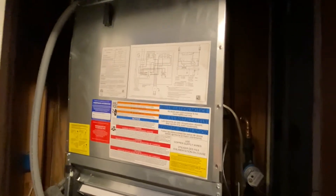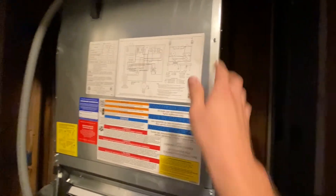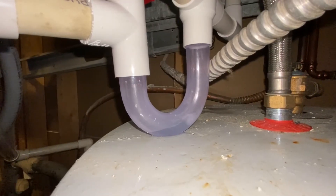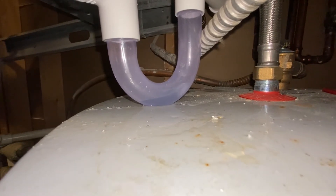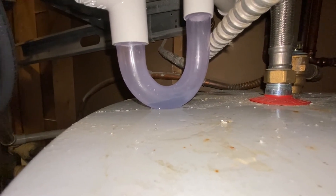So we got the cover put back on. I just got to finish putting these screws back in, but as you can see down here, our condensate trap is beginning to fill up with water. It's still going to bubble a little bit until it fills up enough, but yeah, it's looking good.